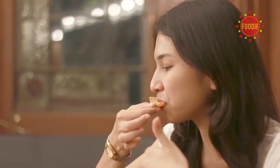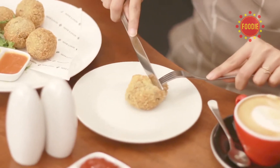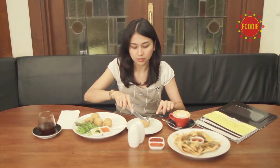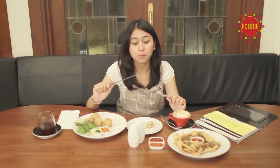Kalau misalnya ke sini kumpul keluarga atau dengan teman-teman, bisa pesan nachos yang satu ini. Enak! Ini namanya risotto balls, bentuknya kayak bola-bola. Yang mana yang satu ini adalah mix antara mushroom dengan cheese. Ada crispy-crispy-nya, semuanya enak. Jadi ini recommended kalau misalnya datang ke Noah & Bands.